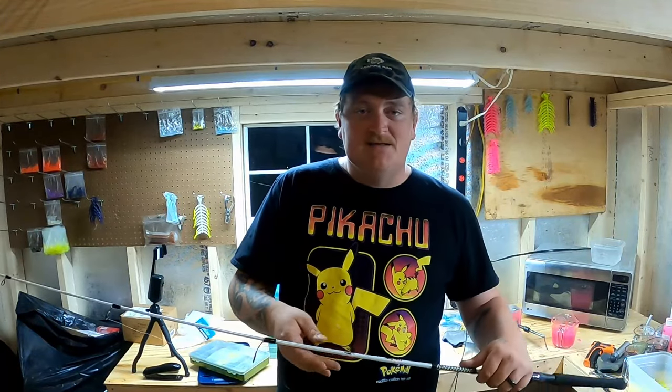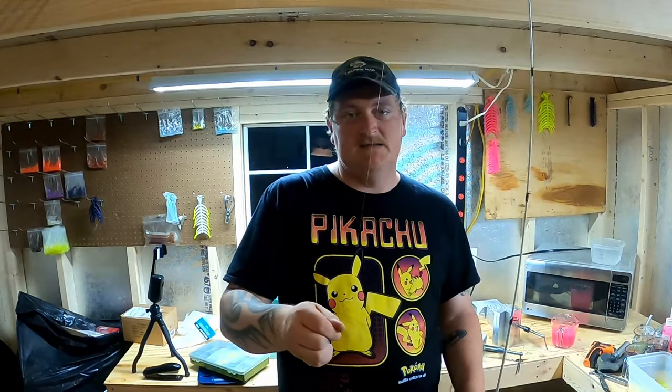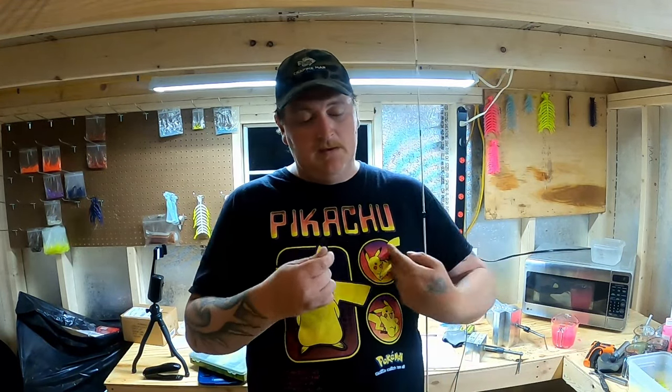This is a Shakespeare Ugly Stick crappie rod. I have no affiliation with this rod — I used ACC sticks for years but I ended up breaking every one I had on the hook set, so I'm not going to buy a rod I don't trust. This is a hand-me-down rod I got from my dad, the crappie man, and it's paired up with four-pound-test Vicious line. I'm not sponsored by Vicious or anything, it's just a cheap line you can buy at Walmart.